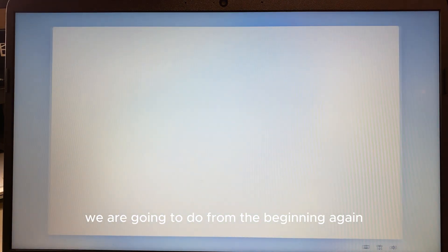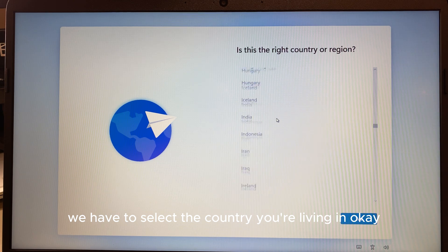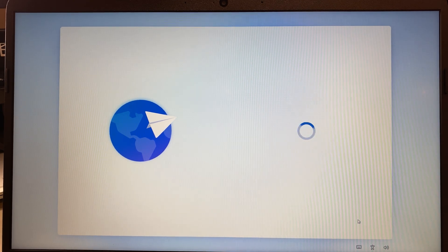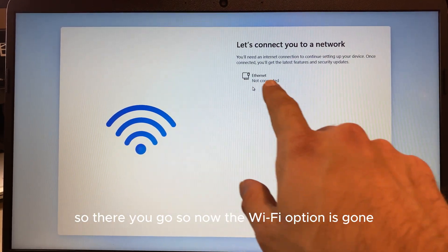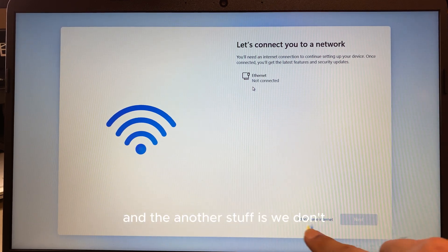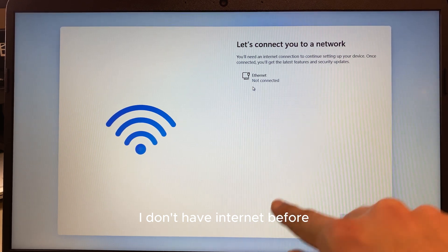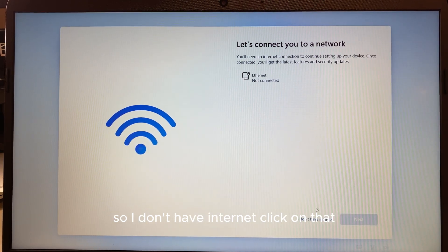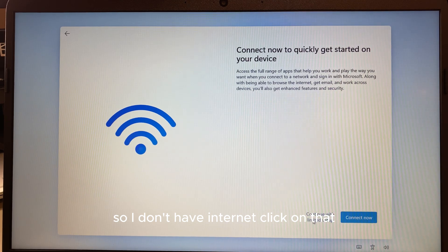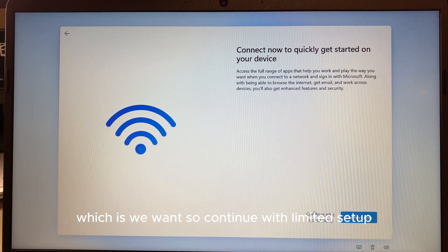After the restart you'll go through the same initial setup again — select your country, click Next, select your language, Yes, then Skip. Now you'll notice the Wi-Fi option is gone. More importantly, a new option has appeared: 'I don't have internet.' This option wasn't showing before — this is what's going to save us from having to log in.